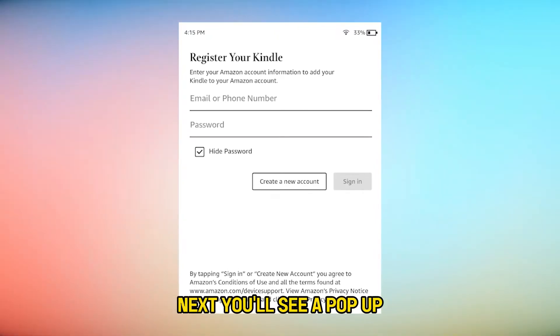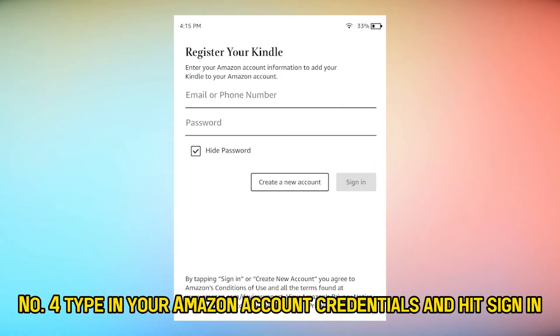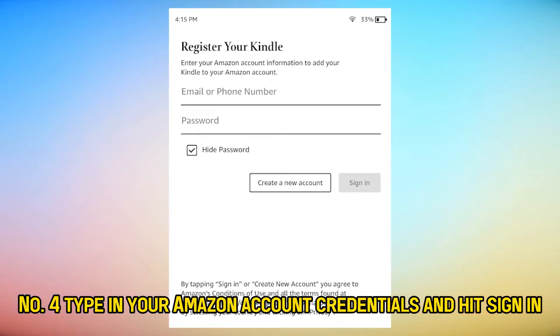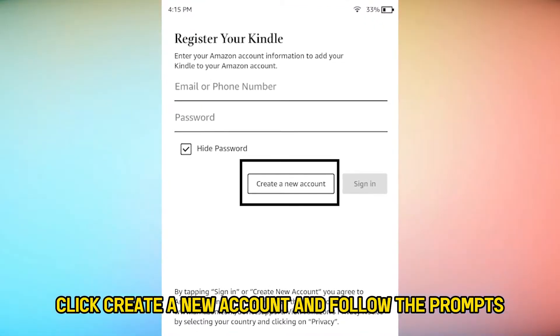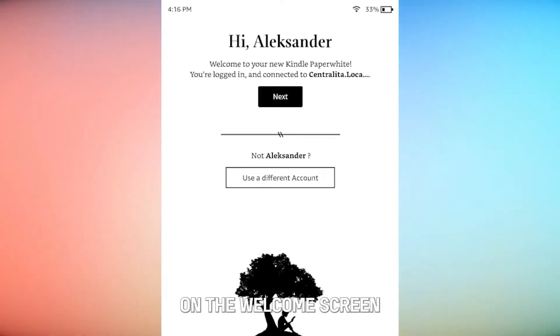Number three, next you'll see a pop-up asking you to register your device. Number four, type in your Amazon account credentials and hit sign in. If you don't have an Amazon account, click create a new account and follow the prompts. Number five, confirm your account by clicking next on the welcome screen.